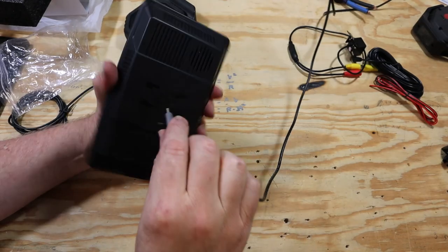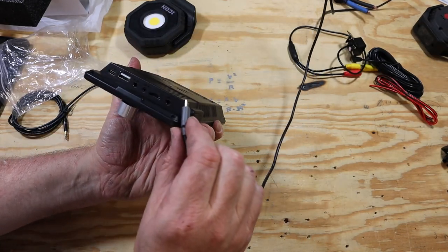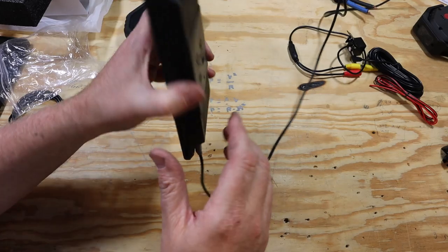The thing that struck me as odd at first is that this thing really isn't like any other car stereo out there. It's not an in-dash unit. It's a portable unit. And because of that, it's missing pretty much every feature that you really should expect on a car stereo.